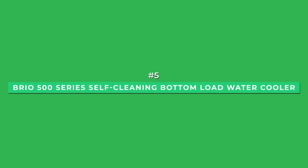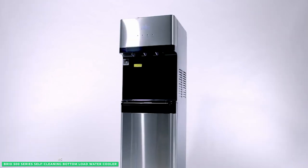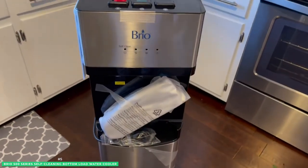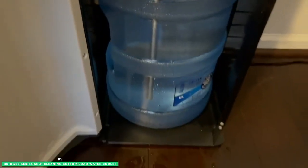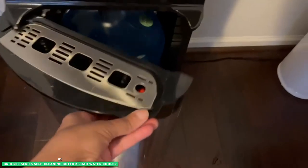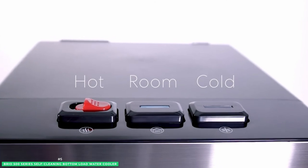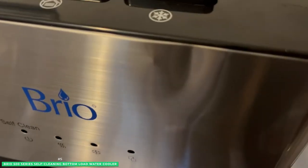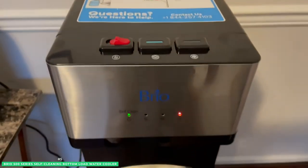At number 5 is the best bottom loading option, the Brio 500 Series Self-Cleaning Bottom Load Water Cooler. If you're looking for a water cooler that's both stylish and easy to use, this is a great option. It has a sleek design that will look great in any home or office and features a convenient bottom load design that makes it easy to fill. The bottom load water dispenser has an empty bottle indicator that lets you know when it's time to refill, and it's compatible with both 3- and 5-gallon water bottles.